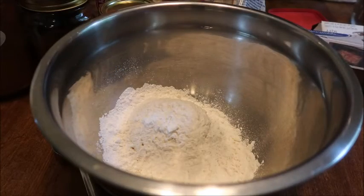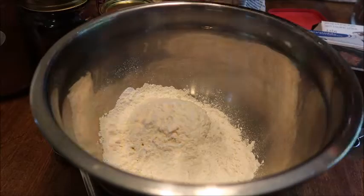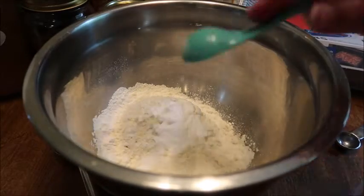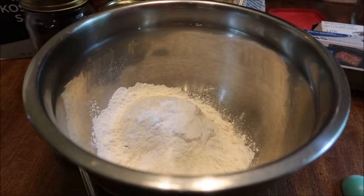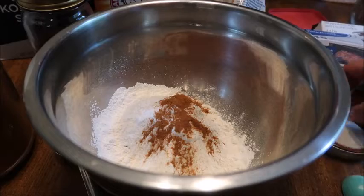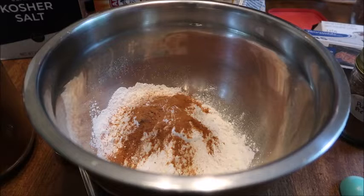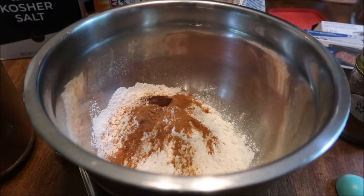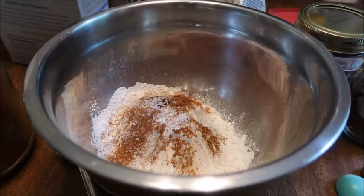In my bowl I have one and a half cups of flour. To that I'm going to add baking powder and baking soda — they both need one and a half teaspoons. Then a half teaspoon of ground cinnamon, a half teaspoon of pumpkin pie spice, an eighth of a teaspoon of cloves which is really just like a pinch, and another half teaspoon of salt. Now that we have all our dry ingredients, we'll just mix those up.